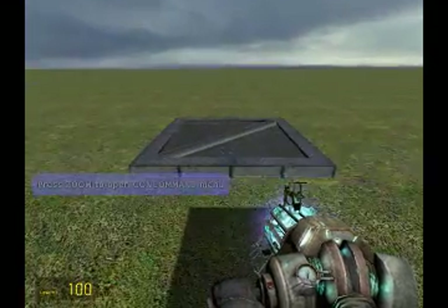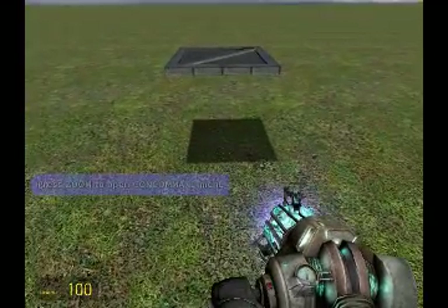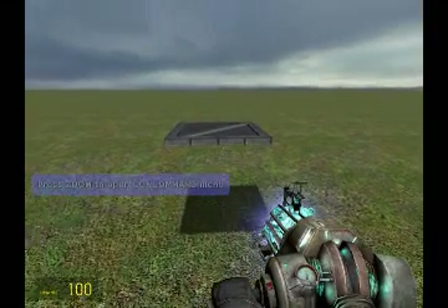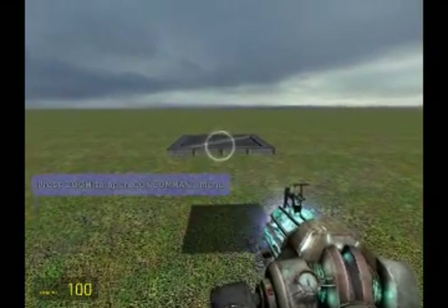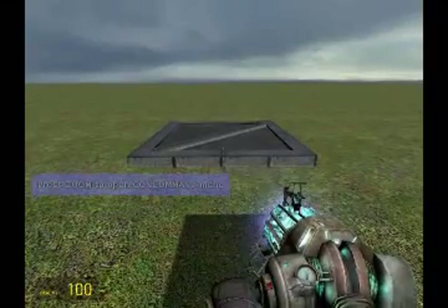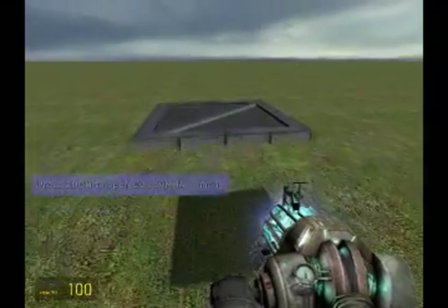Hey guys, what's up? This is Exantacquire here to bring you another tutorial. This one was a request I saw on YouTube — it is a robot that can follow you. This robot's name is Fred. I'll be doing this tutorial quite quickly because it takes about 10 minutes to make.